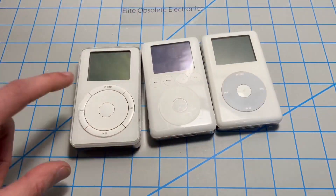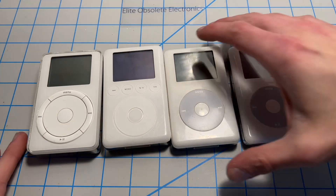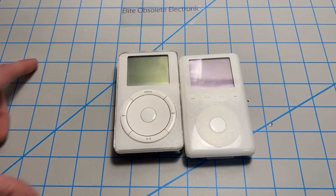Hard drive health on the first, second, third, fourth monochrome, and fourth photo. For right now, we're just going to focus on the first, second, and third.